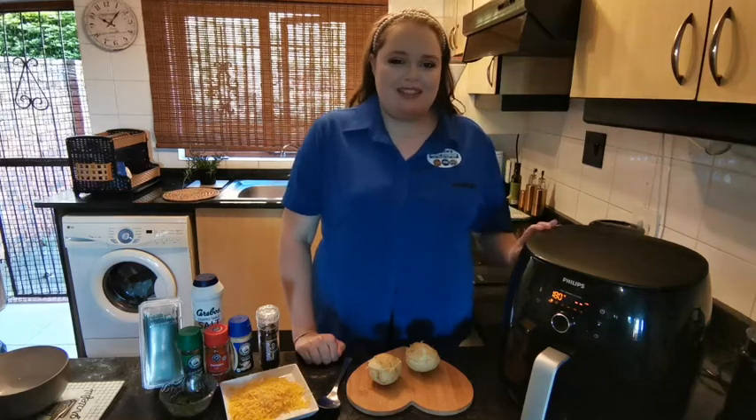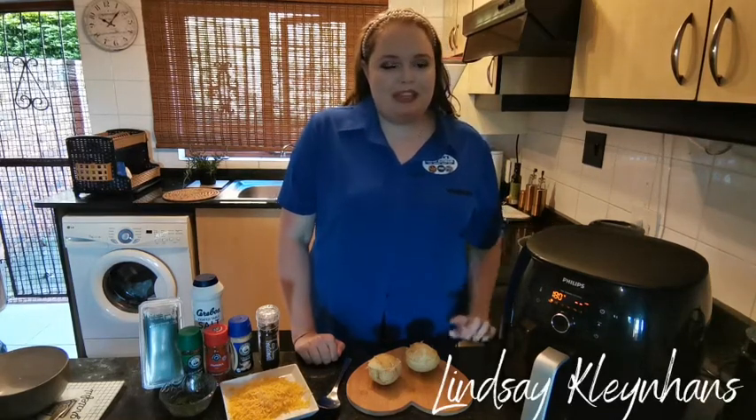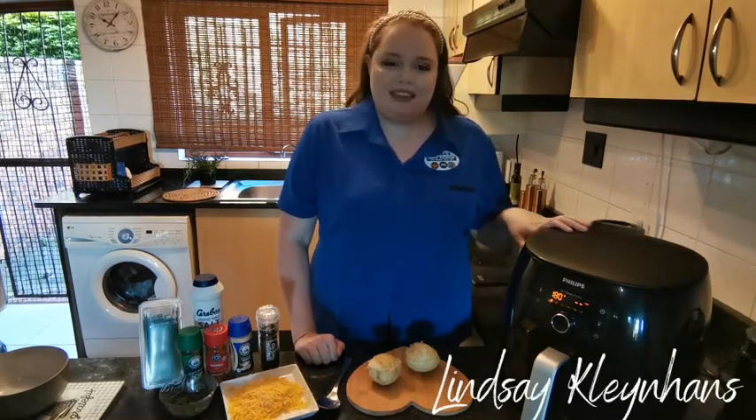Hi, welcome back to my kitchen. My name is Lindsay and today I'm going to be showing you how to make easy cheesy baked potatoes in the air fryer.